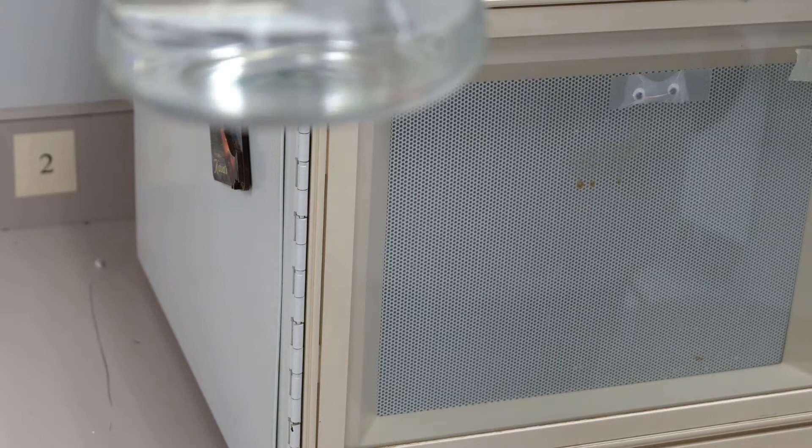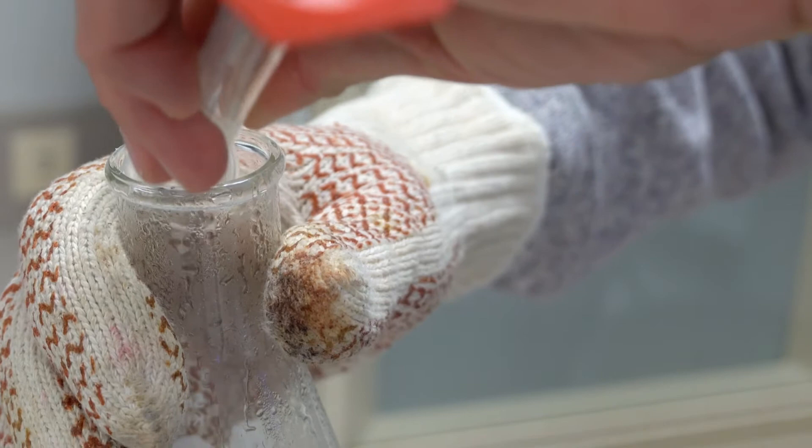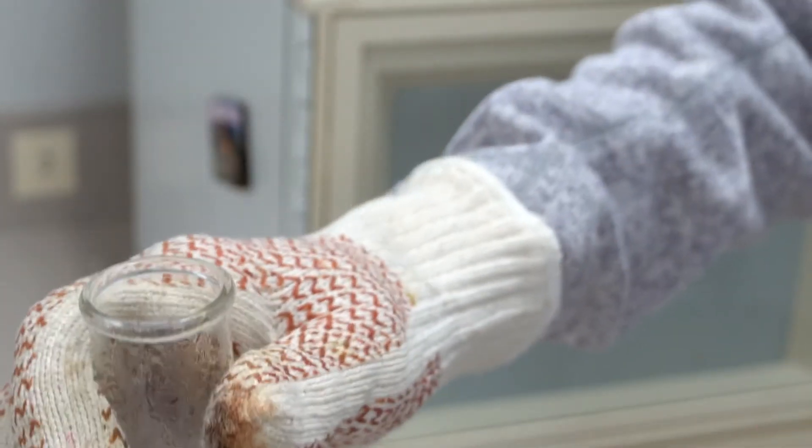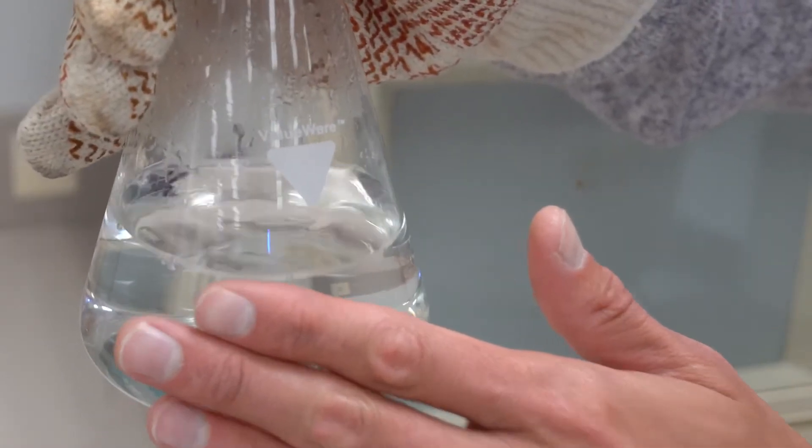The agarose is fully melted now — it looks clear. Very carefully, I'm going to add the phenolphthalein, which is in this graduated cylinder, to the dissolved agarose. I'll give it a little swirl, making sure I don't do this near my face. I'll let it mix up and cool for a couple of minutes before pouring it into a container to solidify.